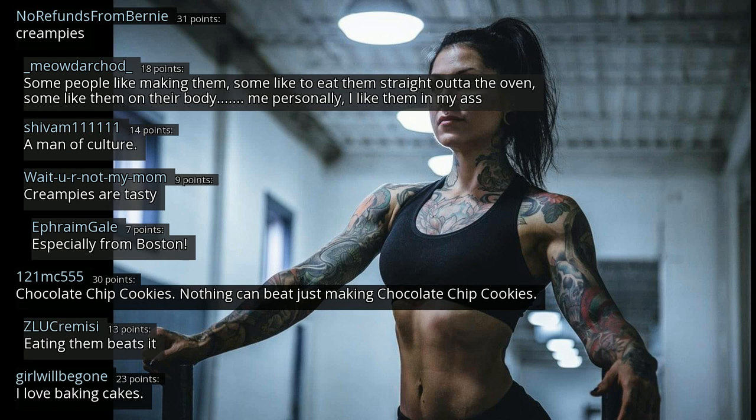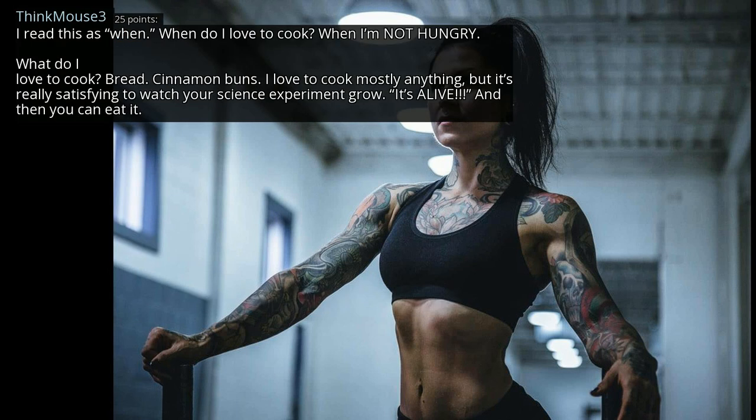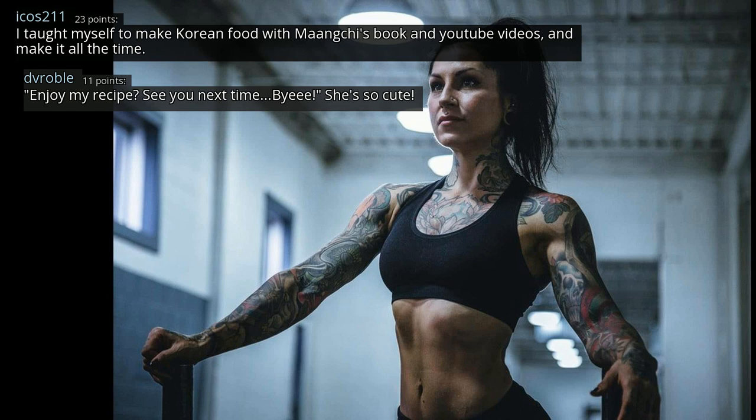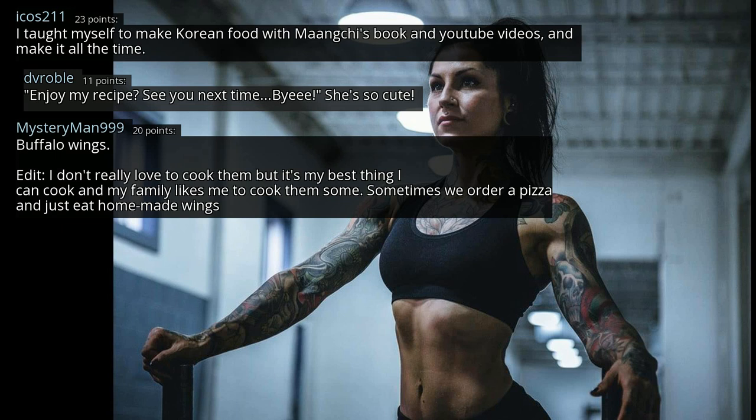I love baking cakes. What do I love to cook? Bread, cinnamon buns. I love to cook mostly anything, but it's really satisfying to watch your science experiment grow — it's alive — and then you can eat it. I taught myself to make Korean food with Maangchi's book and YouTube videos, and make it all the time. Buffalo wings — I don't really love to cook them but it's my best dish and my family likes me to cook them. Sometimes we order a pizza and just eat homemade wings.